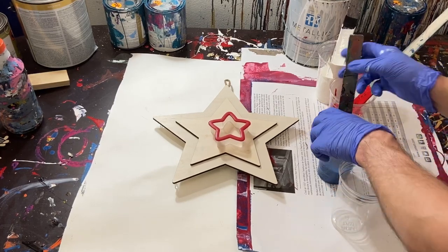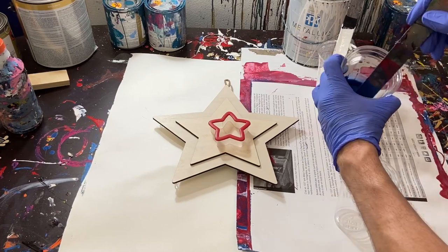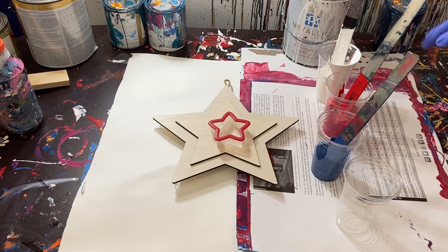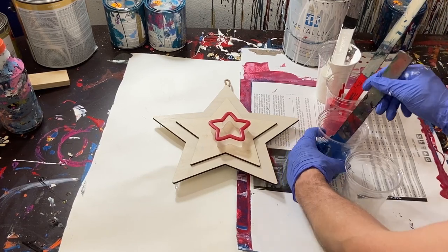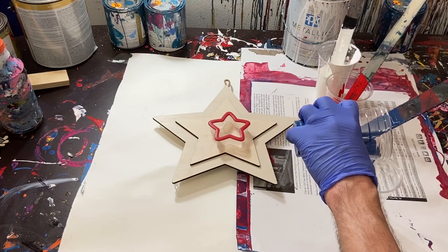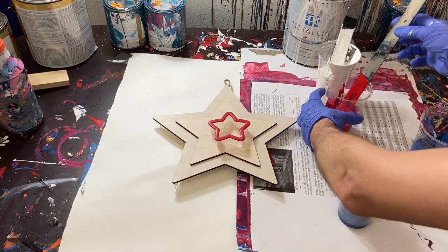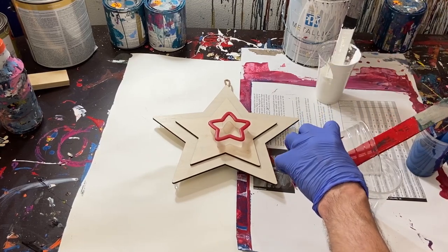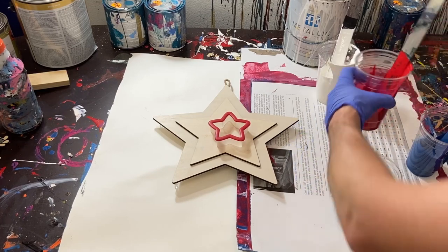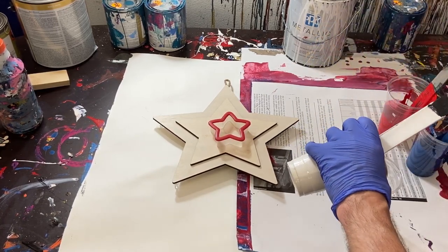I've already got my paints mixed here. I've got a medium blue — actually probably closer to a dark blue — a vibrant red, and then a white. We're going to go ahead and just pour some of our colors into this cup. I hope I mixed enough. I'm not an expert on these poured paintings, so I couldn't say if I got enough paint. I'm really hoping so, but we'll kind of find out as we go.